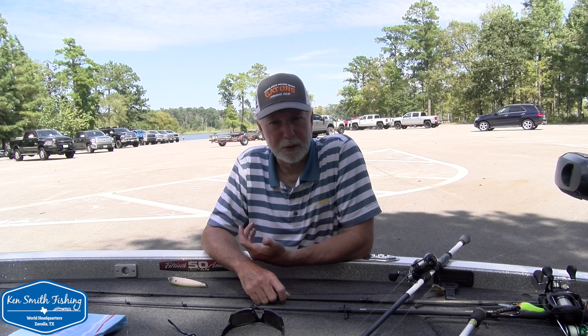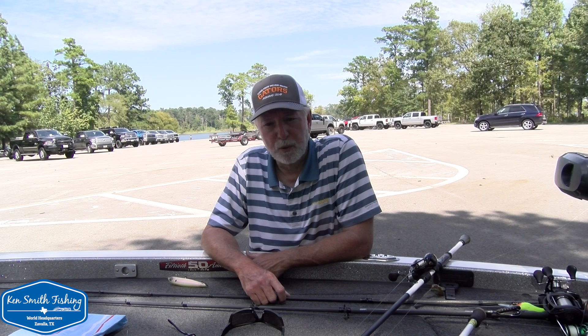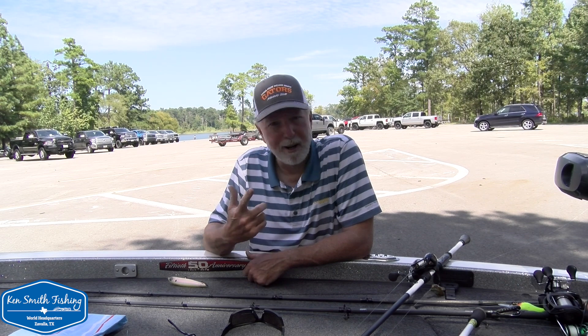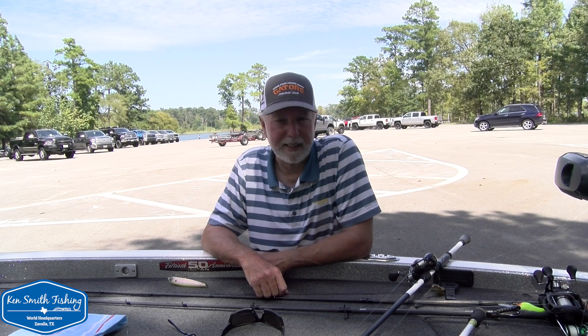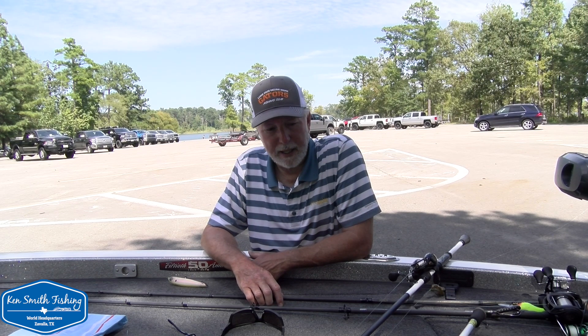I spent Friday in the shallow grass basically learning the LiveScope and anticipating these fish moving shallow. These fish should start moving shallow as this weather cools off — it's going to be really nice next week. I threw quite a bit. You're going to see right off the bat here I catch just a fish that felt like a great big one, but it got sideways hooked on a Whopper Plopper. So let's check that out.